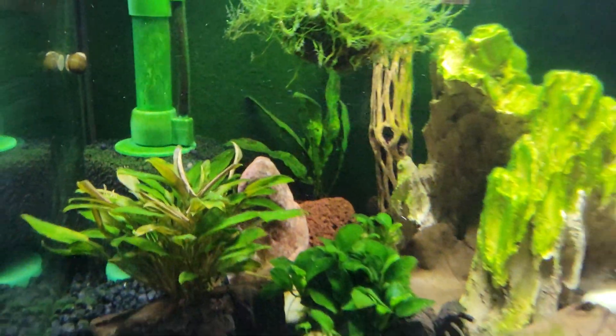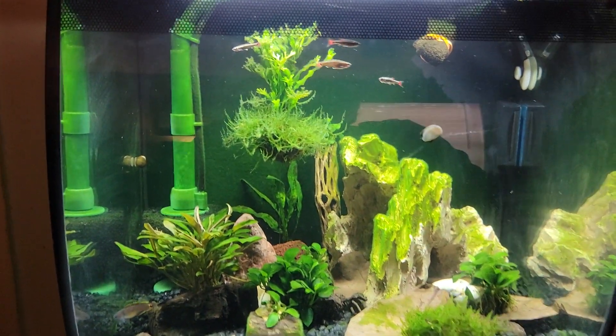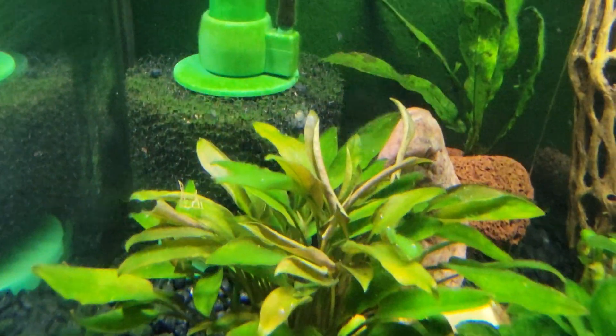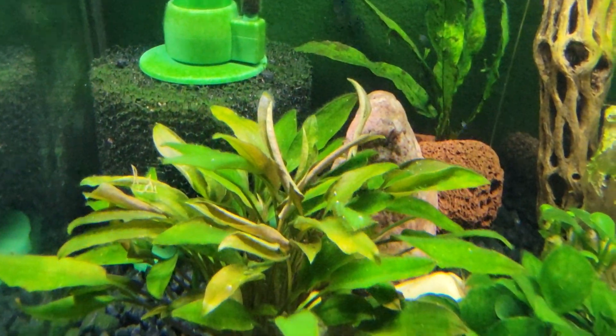I'm not using any fertilizers. I did a water change yesterday. I'm trying to rely on the stock in the tank to fertilize these plants. But is this normal?